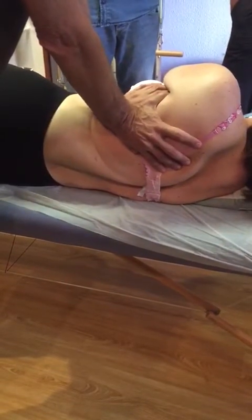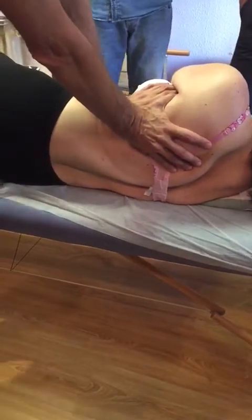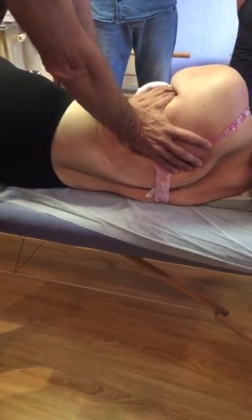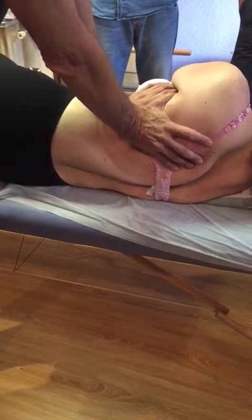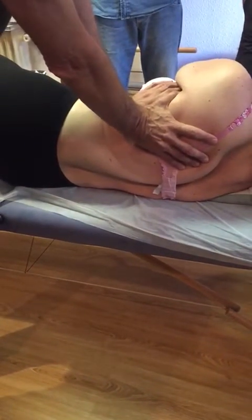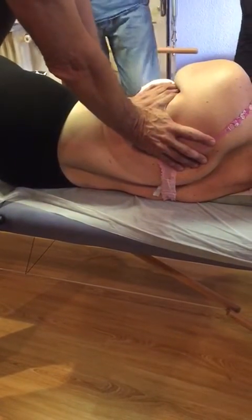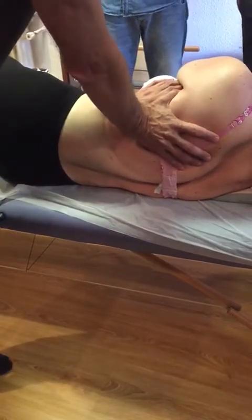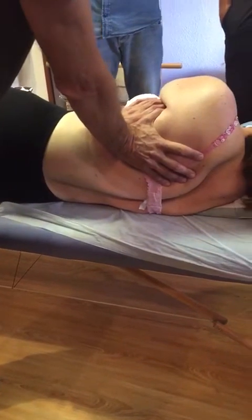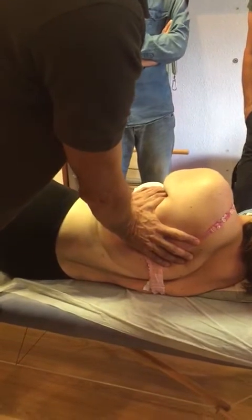This region of the posterior axillary pillar — the latissimus dorsi, the teres major — these muscles are very, very important. It is very common that we have little mobility in these muscles. They are starting to move, and that's why I have to reorganize the tension.